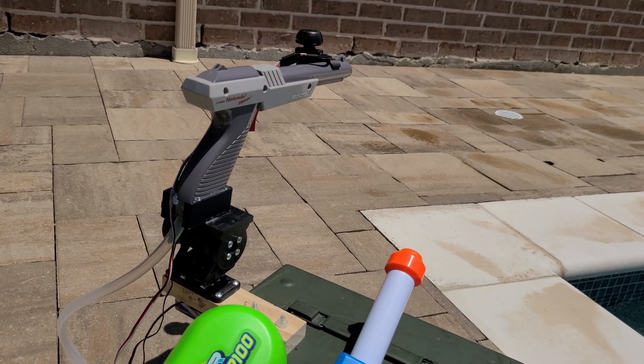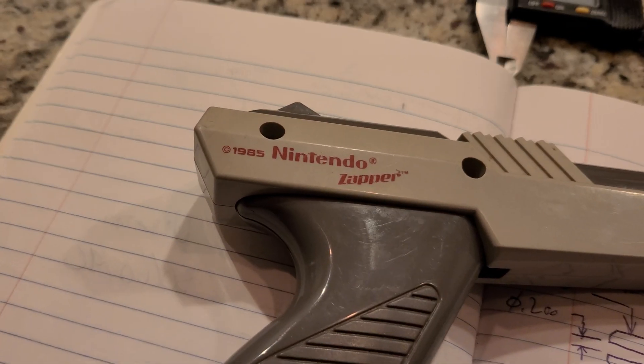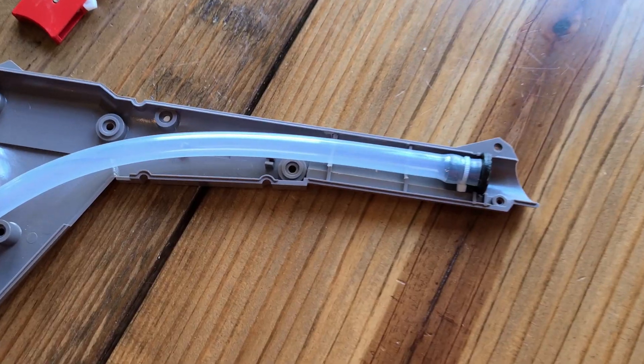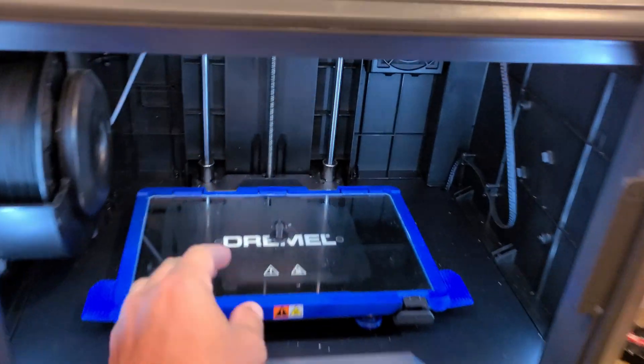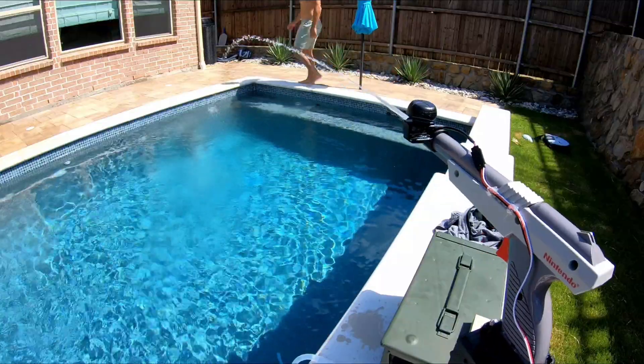You may have noticed by now, but this doesn't look like a super soaker at all. That's because it's actually a Nintendo Zapper that I've repurposed by removing all the internals and replacing them with a rubber hose connected to a 3D-printed nozzle intended to increase the pressure and increase range.